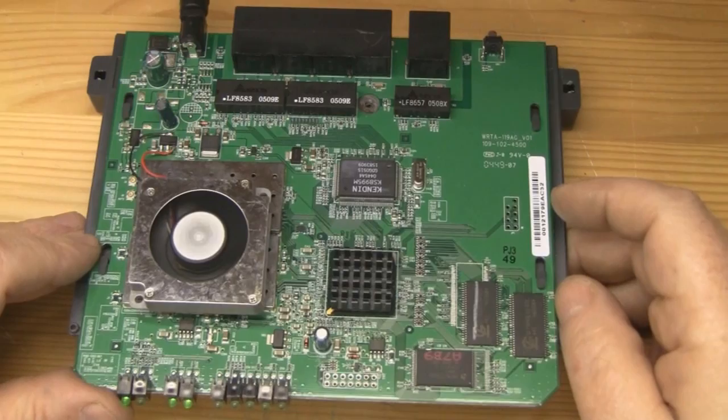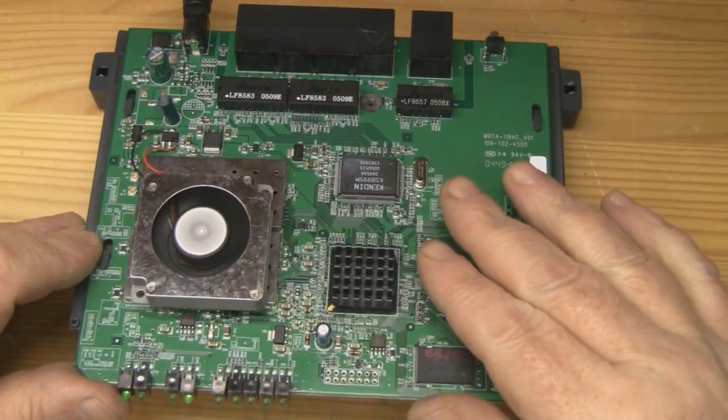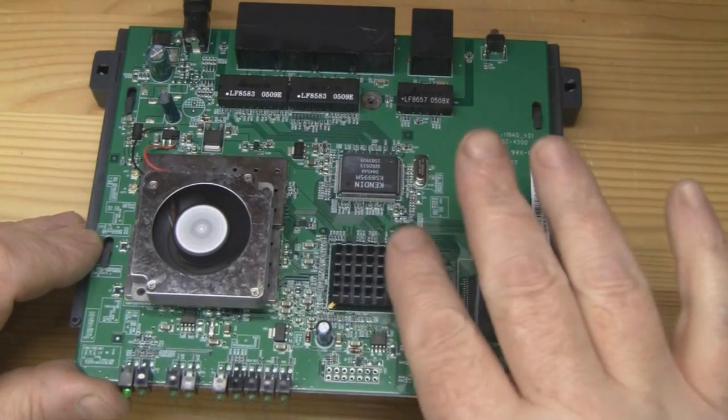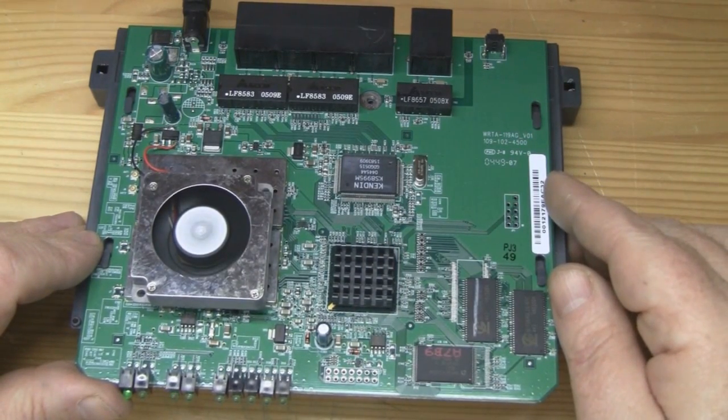The fan is installed and it's actually running now. As you can probably hear, it's really quiet because it's running at a reduced voltage, and we've got airflow coming over the top of that heatsink now — so I don't think we're going to have any more problems with heat with this router.